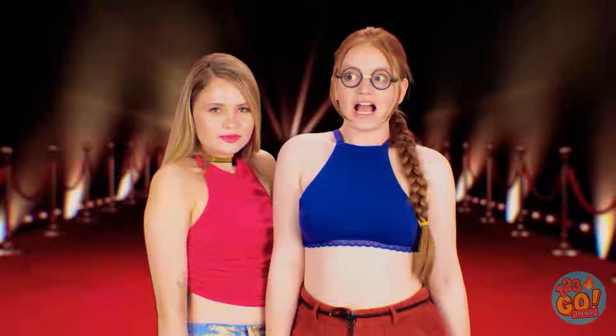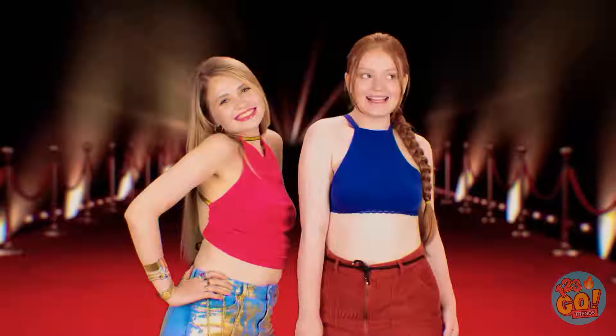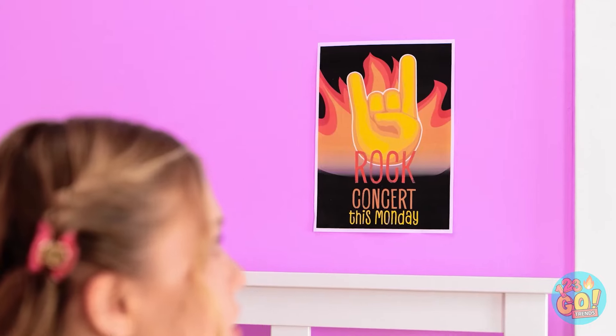Oh my! Smile! I can get used to this! Kisses! A rock concert? It's tonight! Look! We just have to go! Wow! Let's get ready!